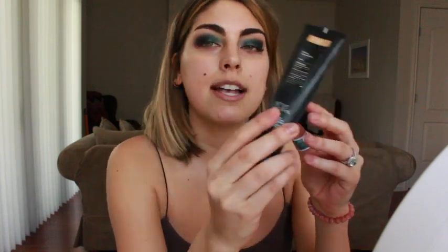Then I take the Alaska Light 2 NARS Velvet Matte Skin Tint. When I did this look I was a little bit tanner so my makeup might look a little bit different now, but same concept. Also be careful when you're putting on your foundation around your eyes because you'll smear it all over your face. Then you're going to take some concealer, put that under your eyes, cover up your blemishes. Take your cute little beauty blender and dab that concealer in.